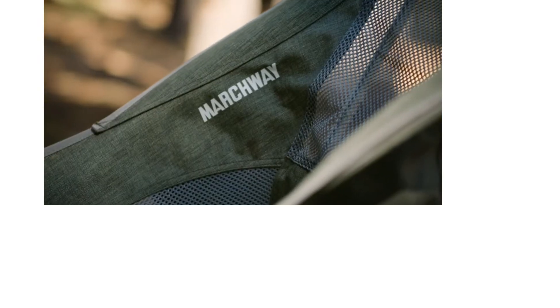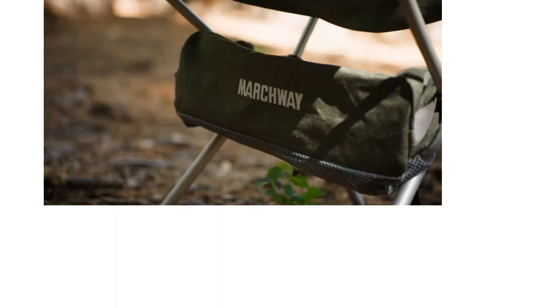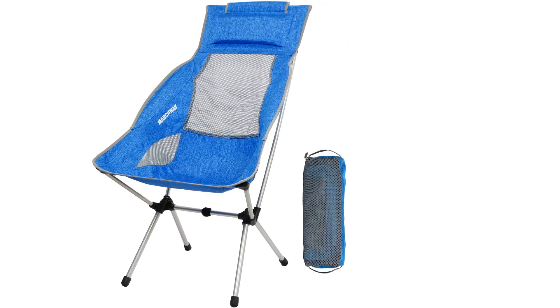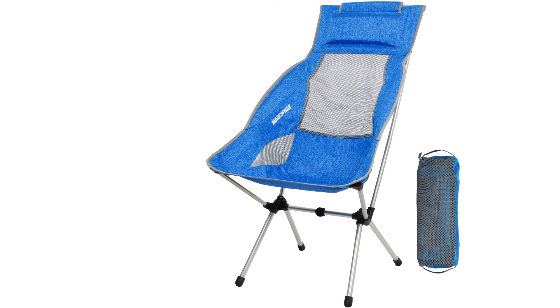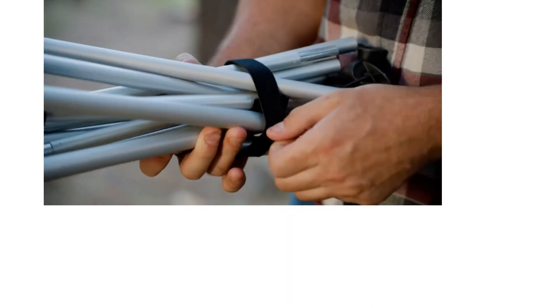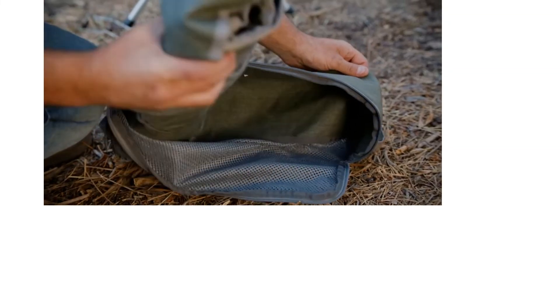Most backpacking chairs only offer partial back support, so this chair is a welcome change. It only weighs three and a half pounds, so it's easy to carry. Some reviewers feel that this product is difficult to set up and take back down, it is too narrow, and is uncomfortable to sit in for long periods.